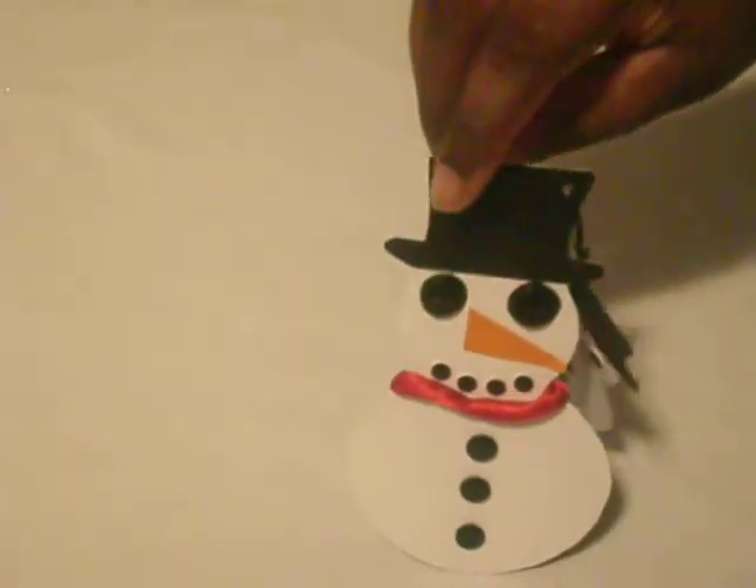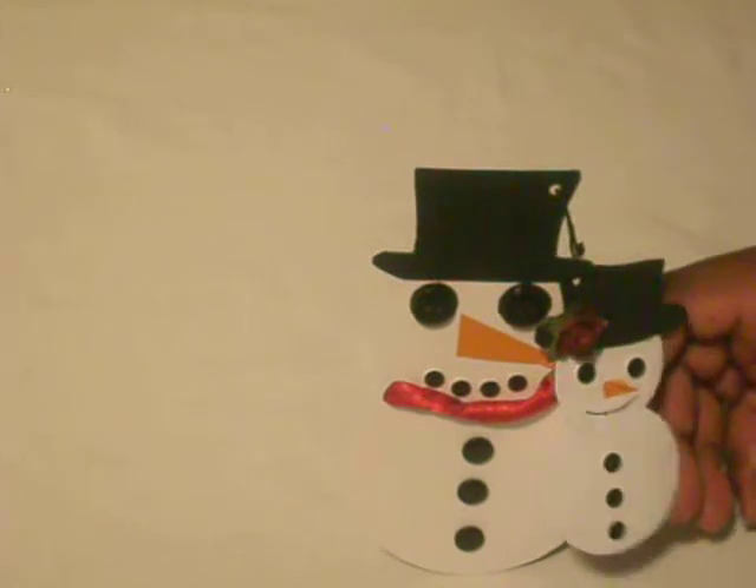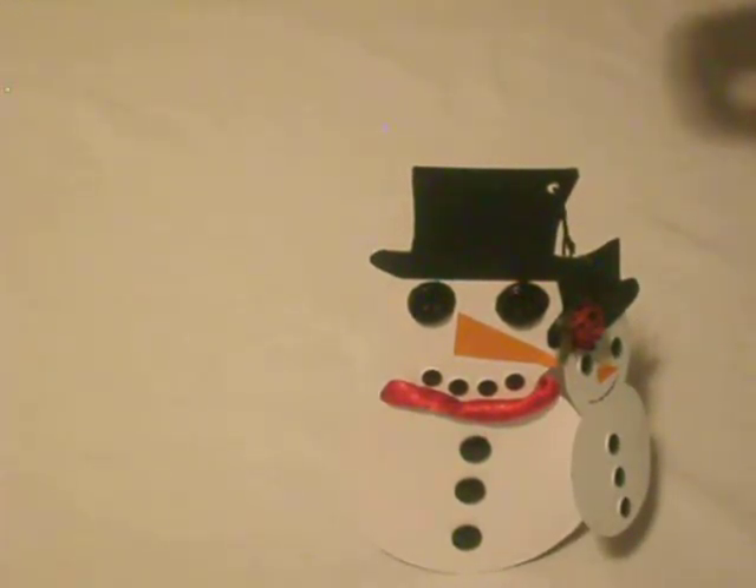This little gift stands on its own. I hope you guys like it, and until next time, see you later and be blessed.